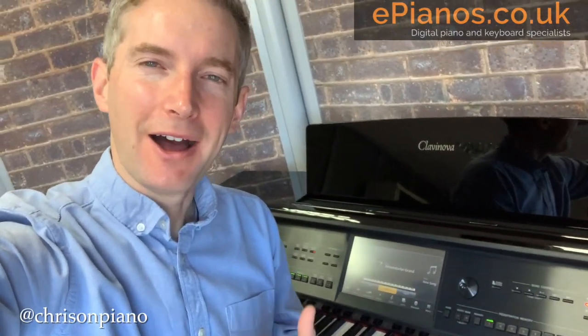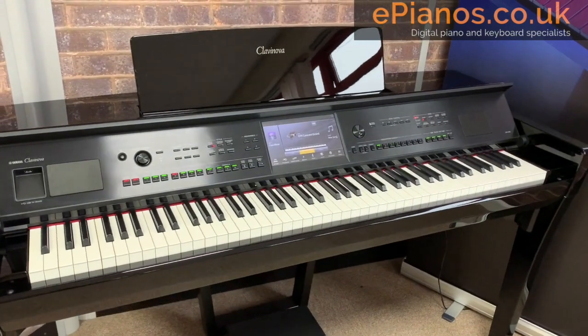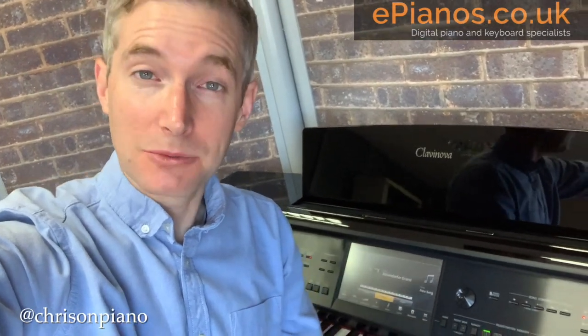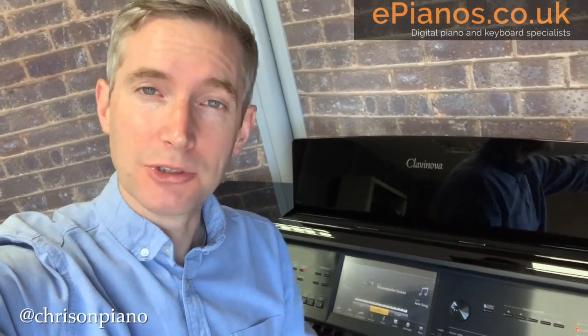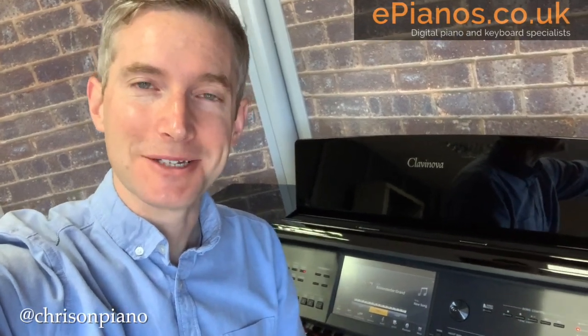Hi, Chris from ePianos here. I'm going to show you today how to save your favorite settings on the Yamaha Clavinova CVP-809. You may have made a combination of sounds or spent ages setting up the piano and you want to save it so next time you turn the piano on you can load it up with the press of a button. It's very simple to do if you know how. Come over to the piano, I'm going to show you how to do it.